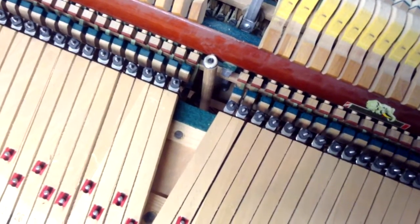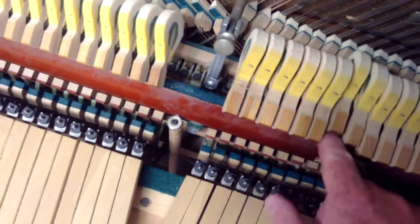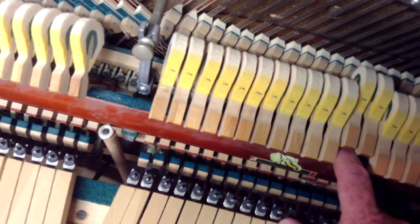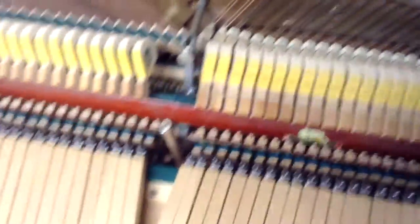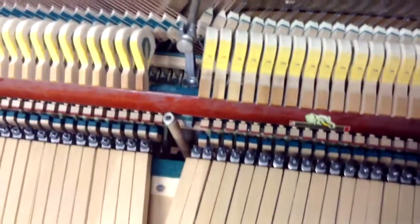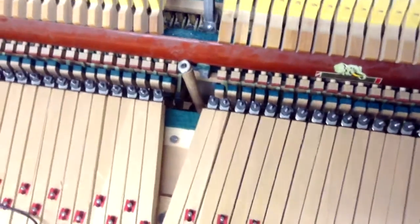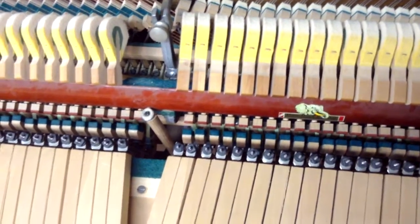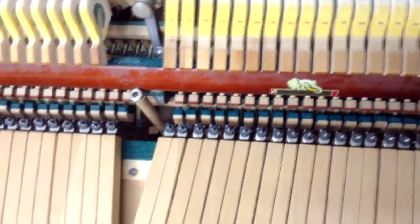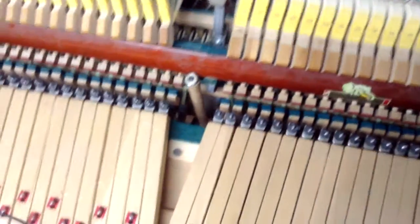If you don't have any movement at all, you probably need to put a little bit of lost motion into that adjustment. You can also check by pulling back on the hammer rest rail and watching the hammers — those hammers should fall back just a little bit as you tug back. The hammer rest rail won't move much because it's resting on these posts, but if you pull back and those hammers don't move at all, that means you need to put a little bit of lost motion into your keys.